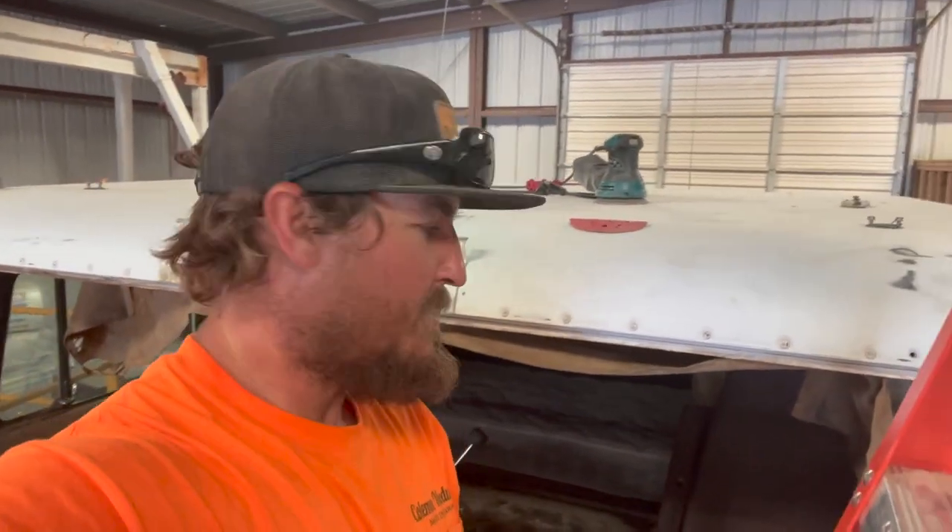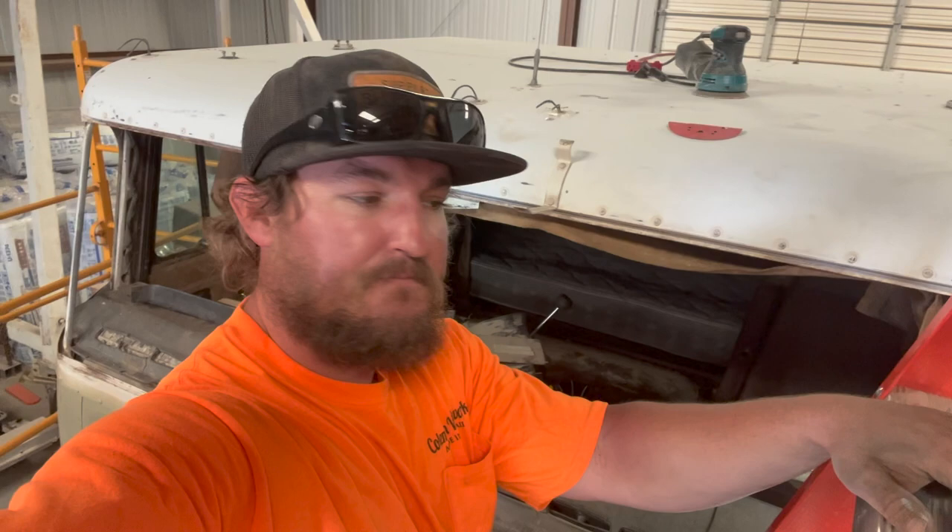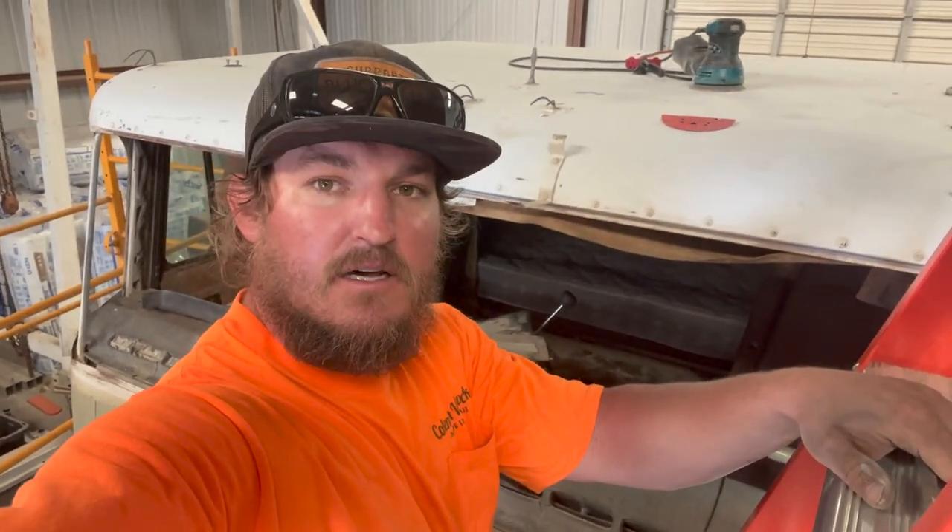Good news — I got called by Peterbilt today and they have the rubber being shipped out from Illinois and it will be showing up here next week. My front windshield pieces are still sitting up there and they are going to deliver all of that stuff to me. Also got the rope pieces that will go inside and lock the windshield in. So looks like I'm going to be getting everything here next week, so I'm trying to get this thing painted and get it in the paint booth and hopefully start putting this whole thing back together. Go ahead and stay tuned as we continue prepping on this Peterbilt 362.